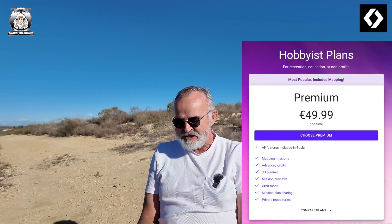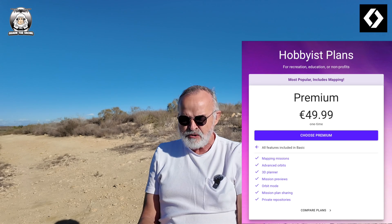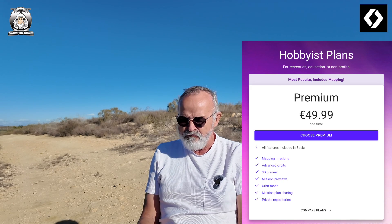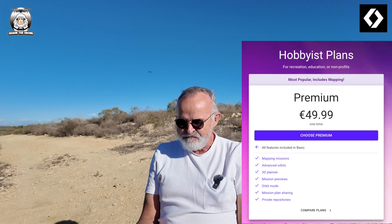Since it's still not available, what I'll show you in a moment is what DroneLink looks like on screen. Over the next month or so I'll show you how to use waypoints, the orbit, and the mapping features. To give you an idea what's included: with the hobbyist premium plan — which is a bit confusing because the hobbyist plan then has basic and premium sub-options — you get advanced orbits, 3D planning, mission previews, orbit mode, and mission plan sharing.